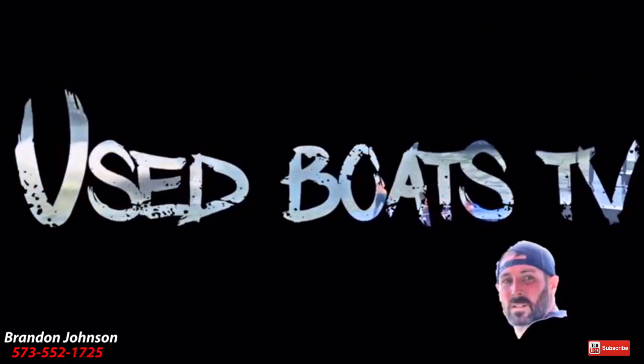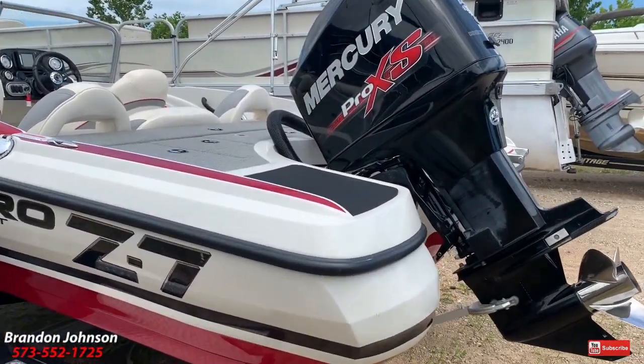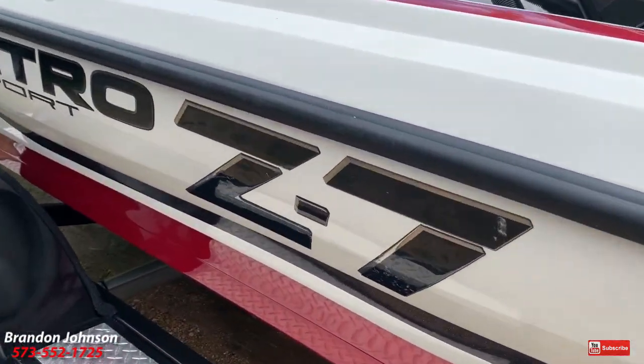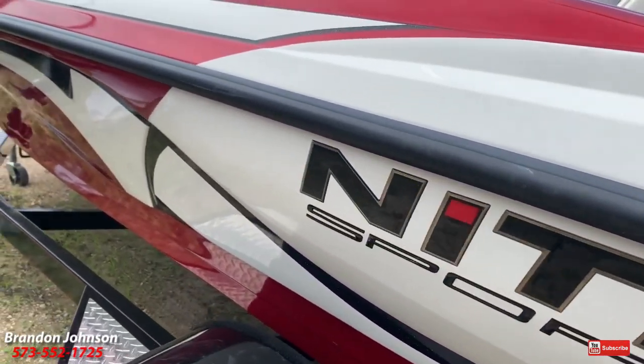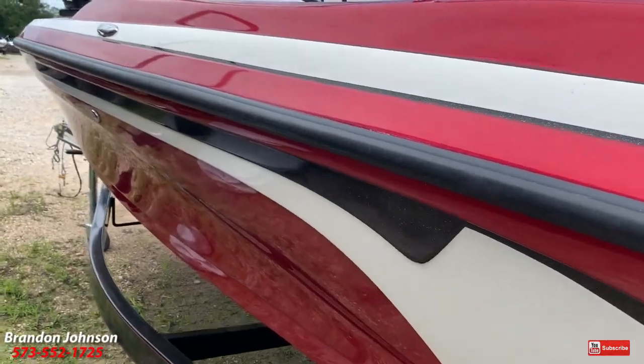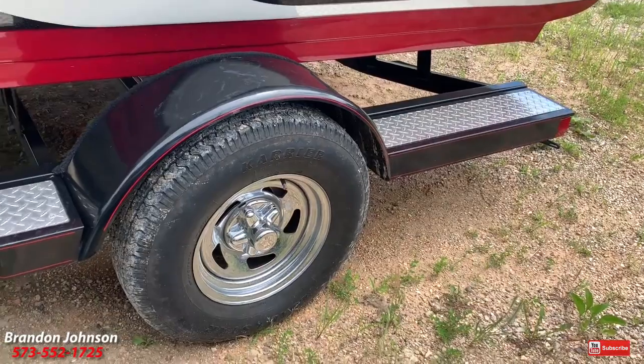Appreciate the opportunity to share this boat. Now let's just take a peek at the condition of this Nitro Z7 Sport. The gel coat is awesome. We have a nick in the graphic. Rubber rails are in great shape. Just step back and take a look at the trailer that comes with it — it's in great shape also.